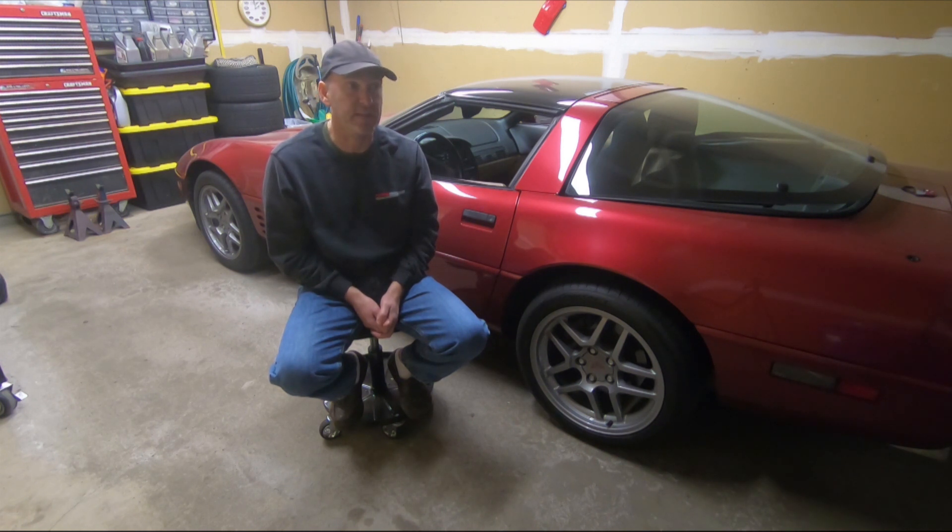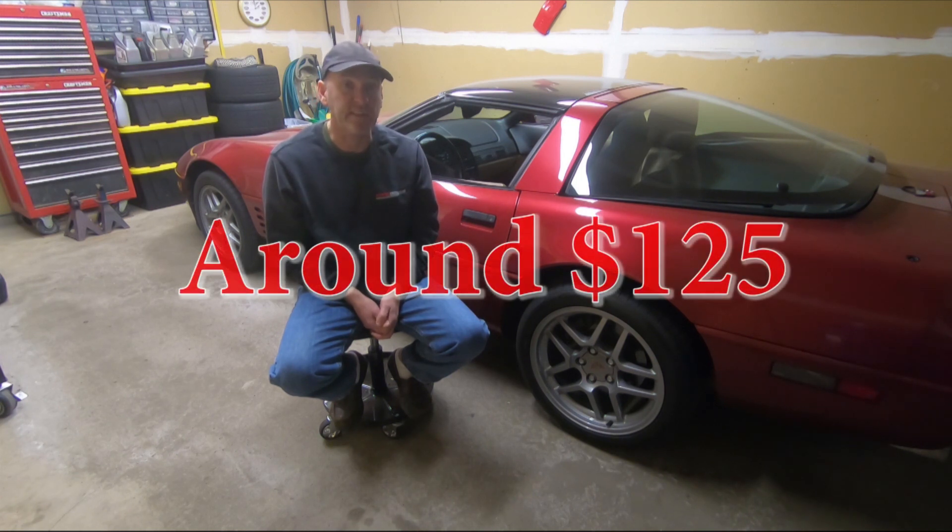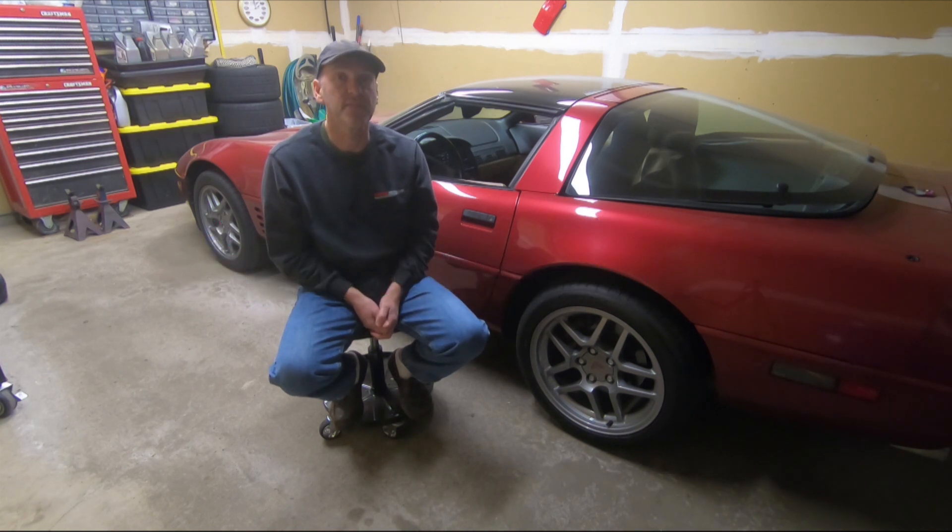Your stainless steel brake lines, if you do that — which is what I'm doing — are the same price. You're going to buy C4 brake lines even if you have C5 calipers. You're going to buy C4 brake lines for your year of car, because different years, believe it or not, have different fitments. Even a '92 is different than a '94.